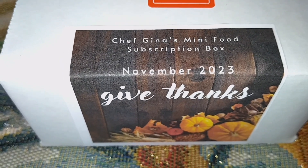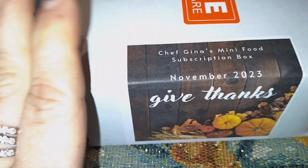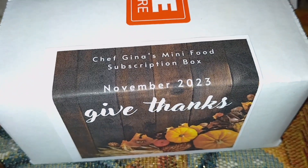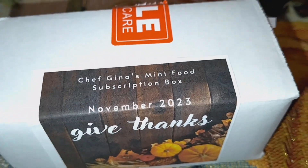Hey everyone, welcome back to my channel. How are you guys doing today on this lovely Sunday? Today I have a monthly subscription box to open up. I didn't get October's, but I got November's — and this here is foods for your Barbie, or you can use them for Blythe dolls.